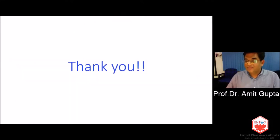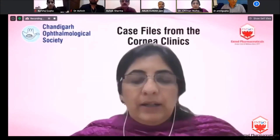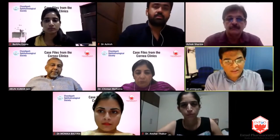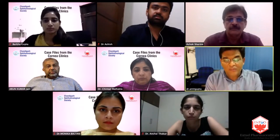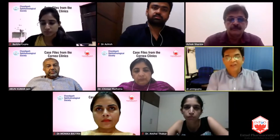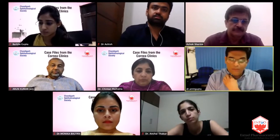Thank you so much. Thank you, Dr. Amit — that was an excellent presentation and your talk cleared a lot of doubts. I was wondering: have you ever seen how long the effect remains? Sometimes you're seeing patients after a few hours under topical. I did go through the product monograph when I started using this. The effect lasts longer than preoperative mydriasis — for approximately more than one and a half hours. There are some patients who are persistent dilators due to their iris receptors, but in routine patients it lasts more than one and a half hours.